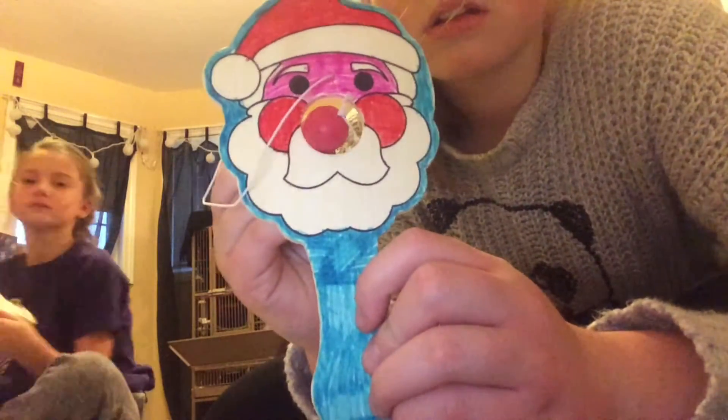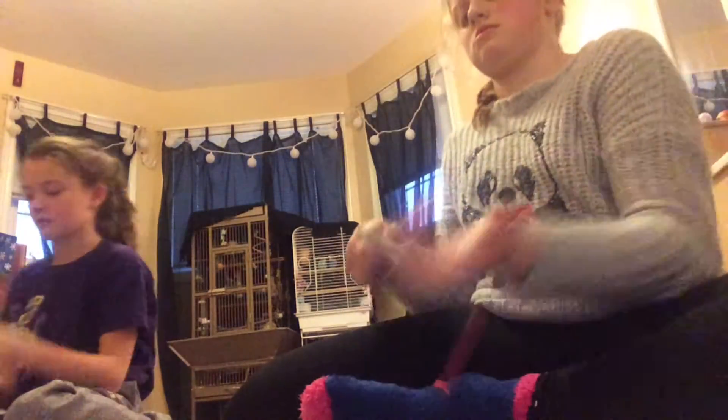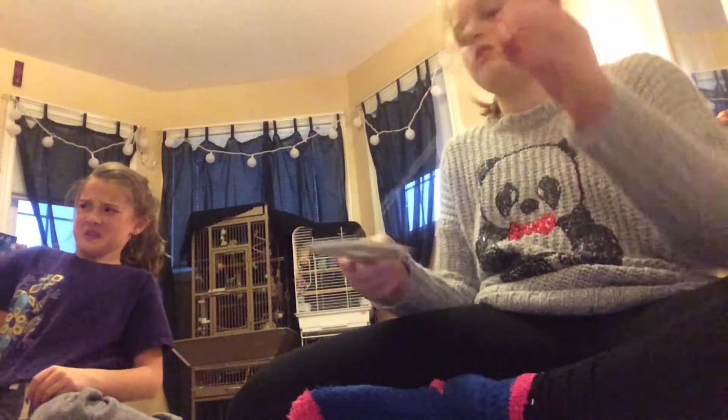Be right back guys. This is the worst thing ever — on the outside it looks okay, but this is horrible. Look, compare this to the picture. The game is horrible because it goes through this hole right here. I'm frustrated. Don't get these — they're from the dollar store. You have to be a professional.